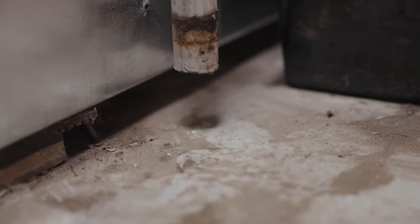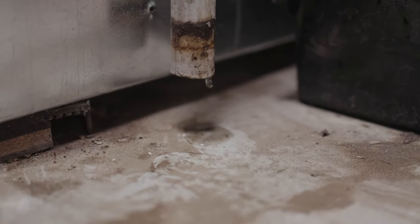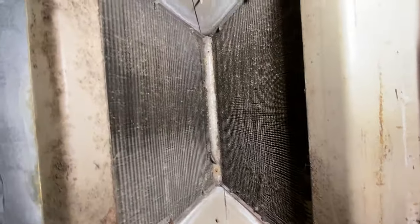Two main problems can occur causing your furnace to leak water on the floor. The first issue would be a bad glue joint in the flue or drain piping, or rusting components. Over time, dirt and mildew can build up in the fins of the secondary heat exchanger, causing water to drain in unintentional paths like the inside walls of the furnace, missing the drain pan altogether.